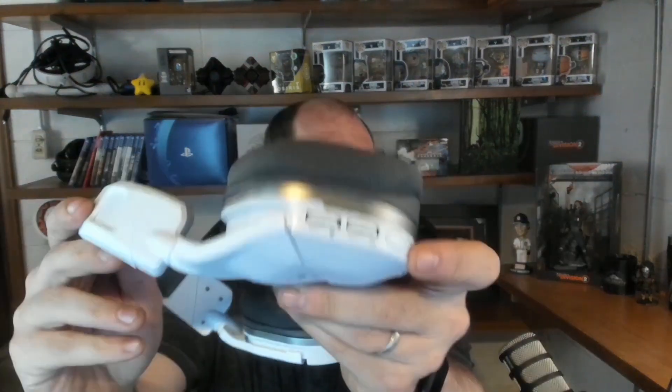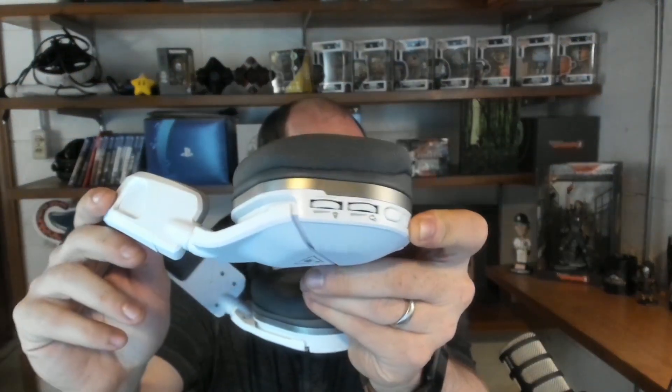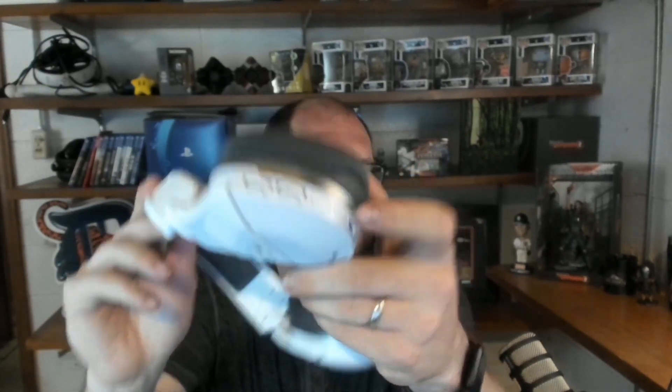And then all your buttons — there's the USB-C port right there, and then you have the power button, your modes, your game chat and game audio volume slider, and your chat audio volume slider. Those are kind of cool.